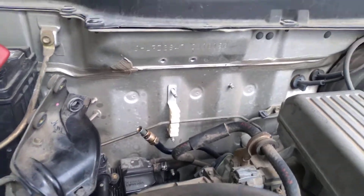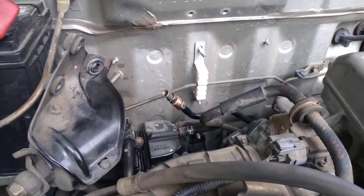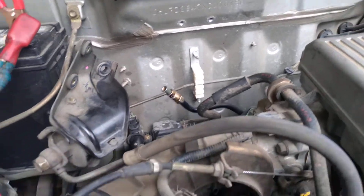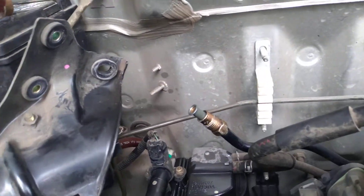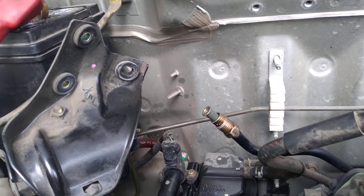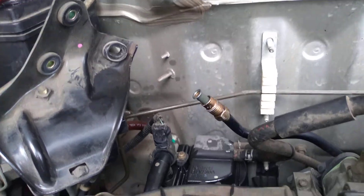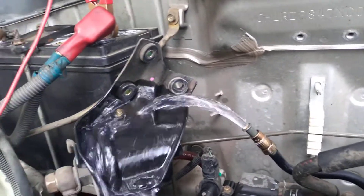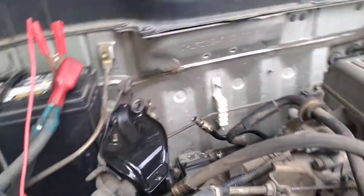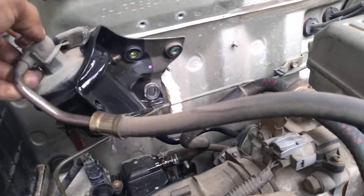When you turn it, if I say stop, turn it back off. If I say stop, turn it back off really quick. You don't have to try to turn it over — just to the on position. Go ahead. Alright, stop, stop. So that's how you check fuel pressure. There's plenty coming out that side. We're going to put this back on and then do the other side now.